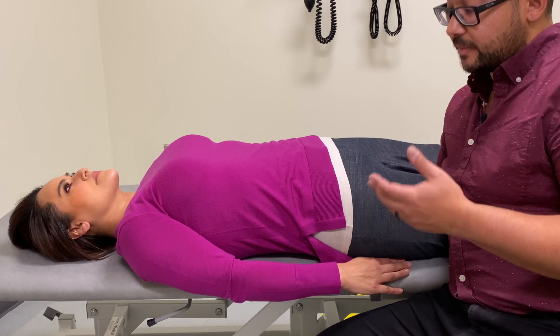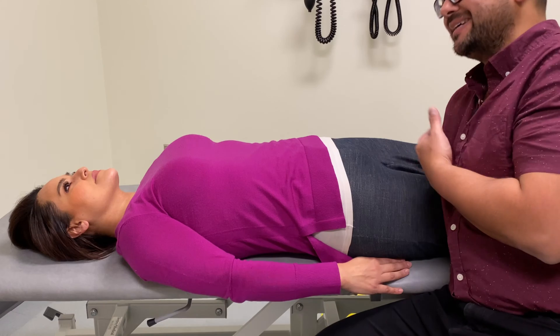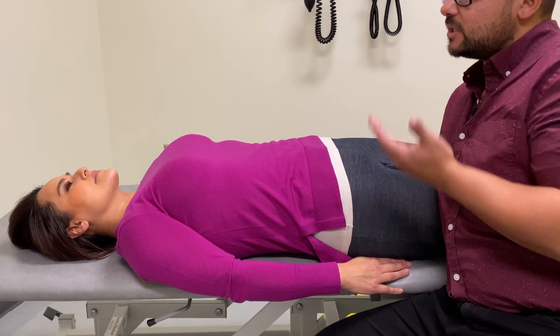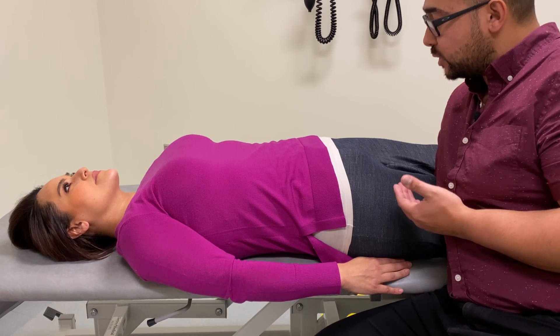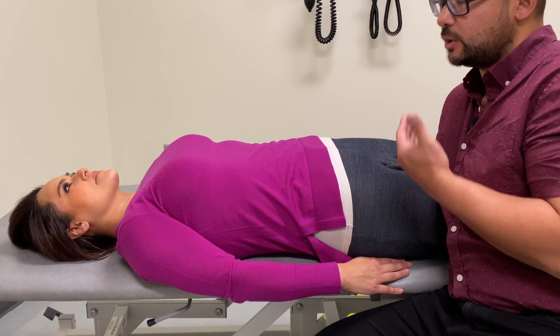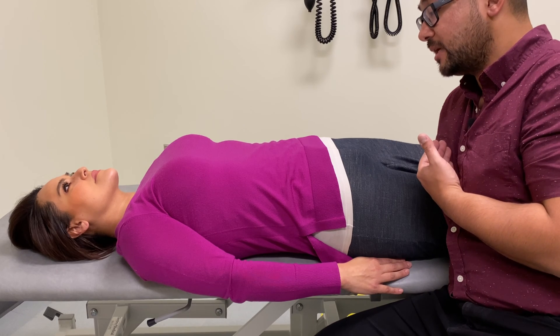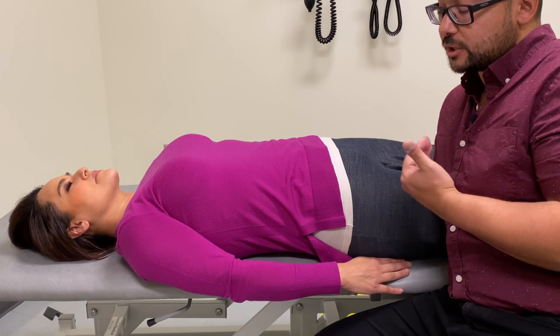Something else to consider before you get into this position is making sure that your patient is close to the edge of the table, so that you're not leaning over too far. Now in this position, you would be able to best sense cranial motion. If you need to adjust anything or adjust your hand position, you can always ask your patient to lift their hips.